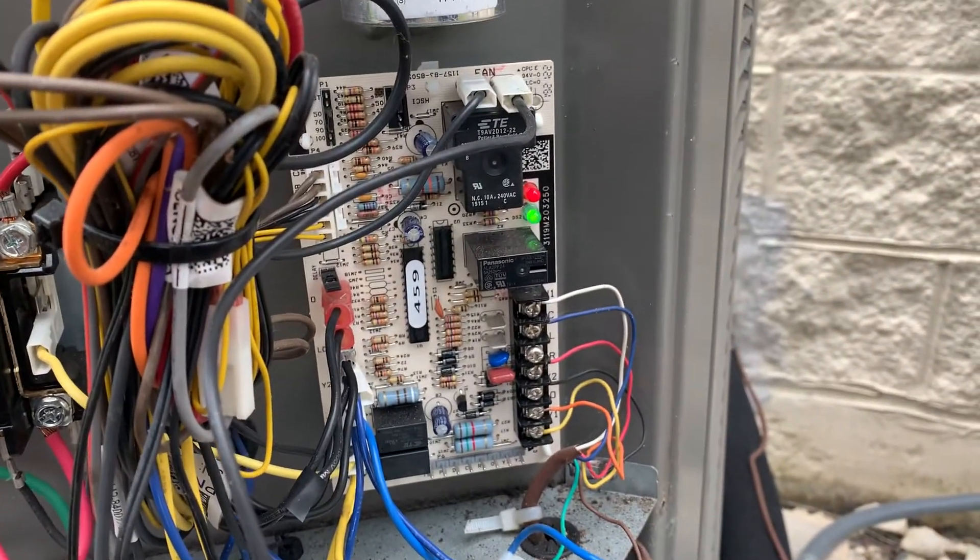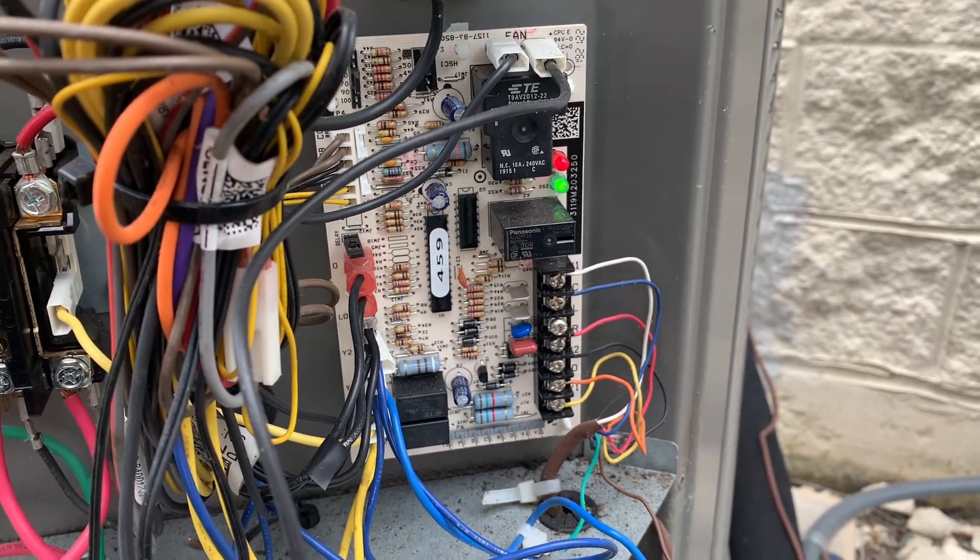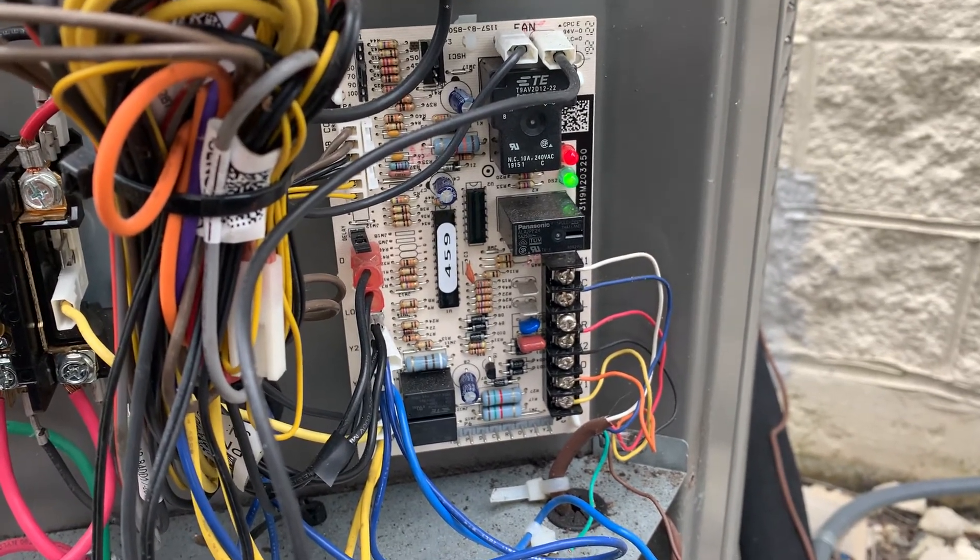This is on an XP16, a setup for limiting when second stage heat is allowed to happen. See y'all.